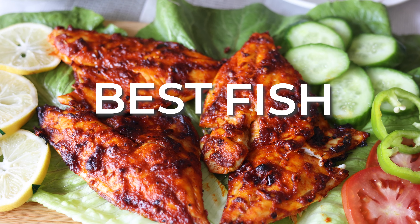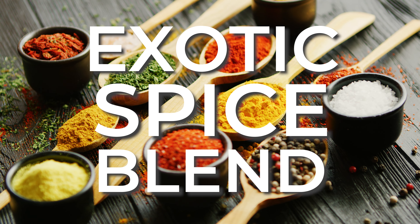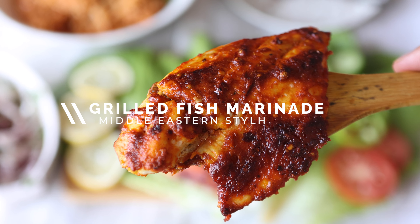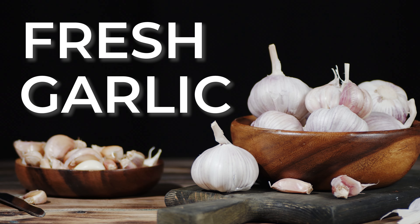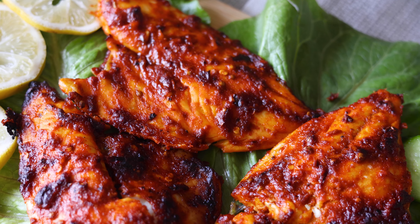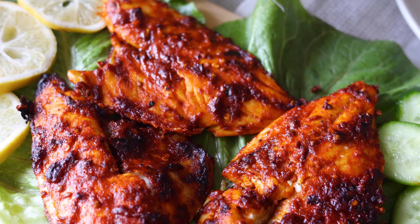Do you want to learn how to create the best fish marinade using an exotic spice blend inspired by Middle Eastern cuisine? Then continue watching as Don Imran Family Kitchen presents our mouth-watering grilled fish marinade recipe with fresh garlic, tangy lemon and aromatic spices that will be sure to tantalize your taste buds.